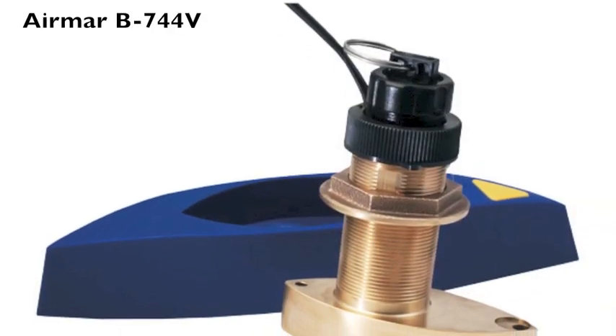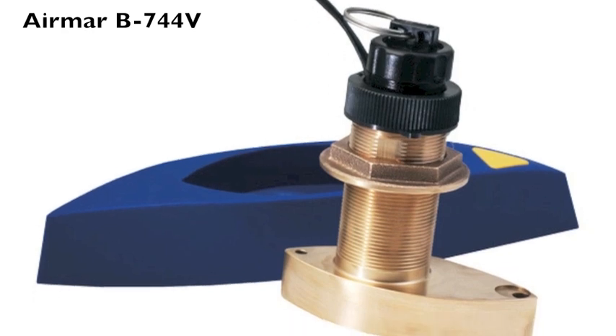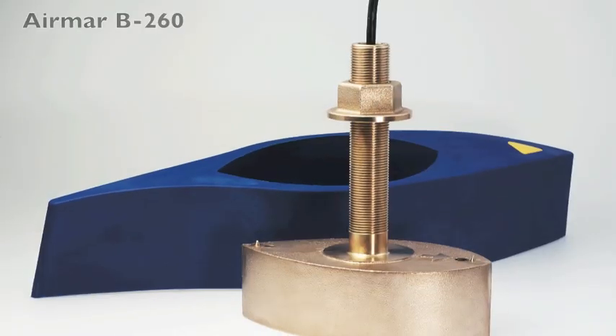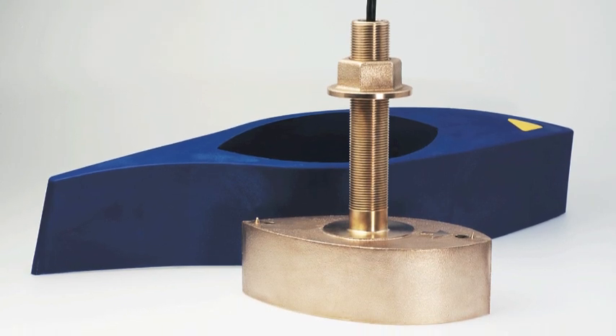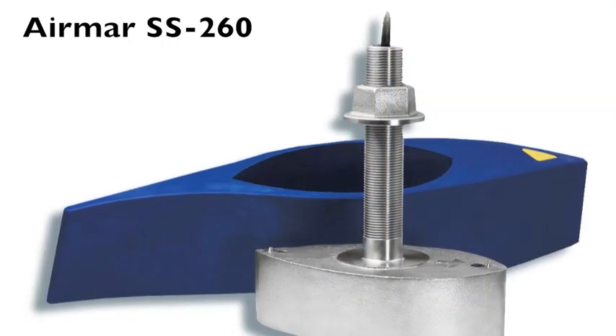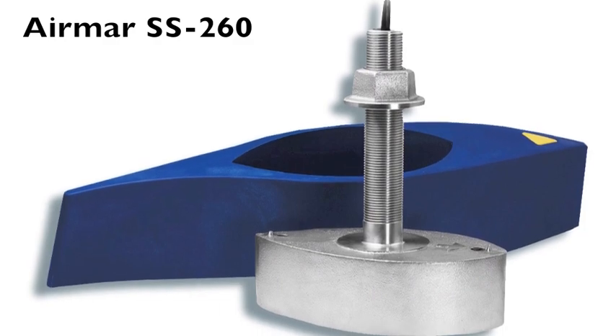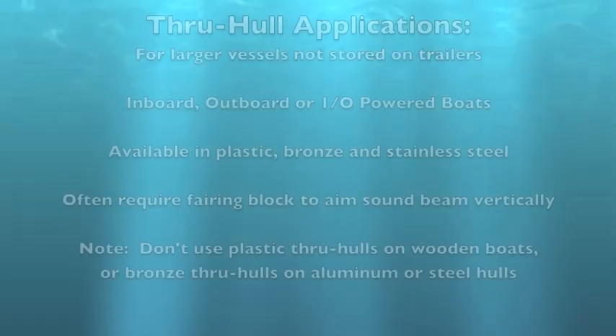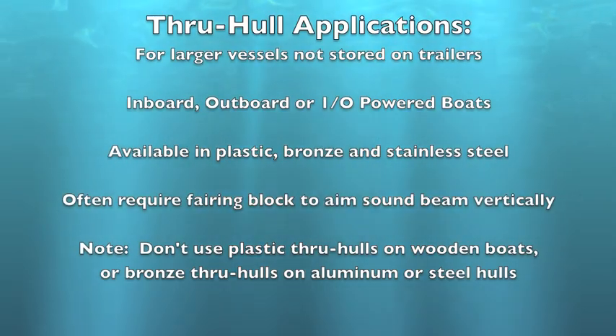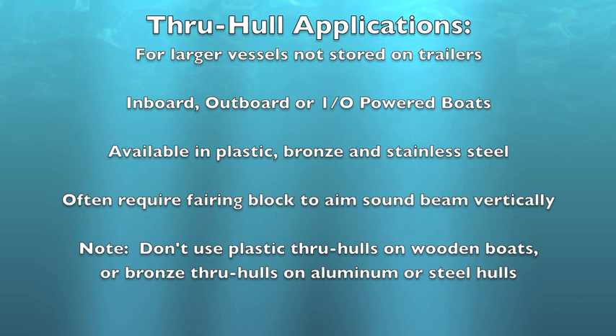Popular examples of through-hull transducers from Airmar include the B744V, B260, and SS-260 — a version where the transducer housing is made from stainless steel. Options range from 600 watt to one and 2 kilowatt units, ideal for tournament sport fishing. Through-hulls are generally not for boats stored on trailers, although exceptions can be made with careful mounting.